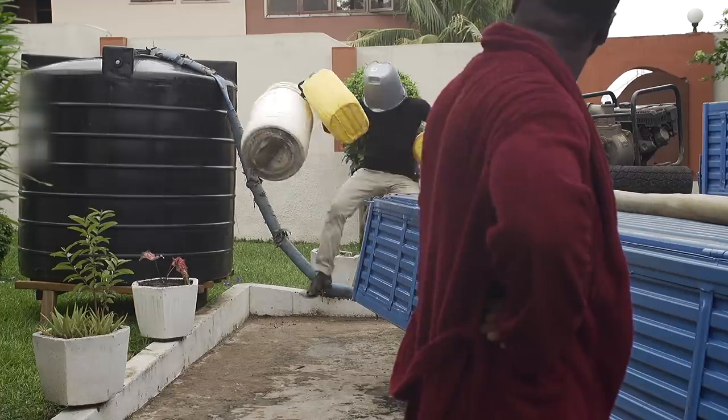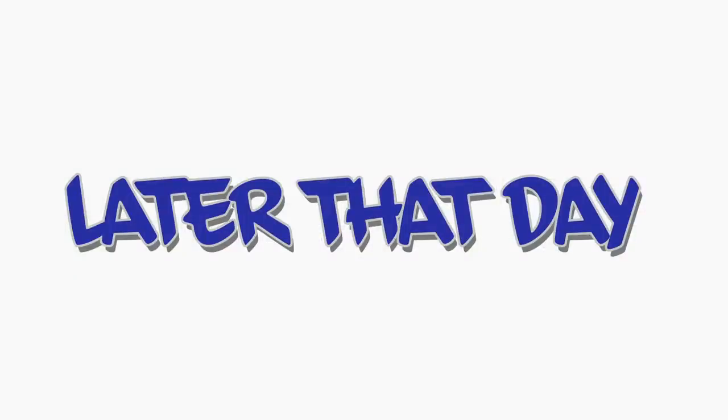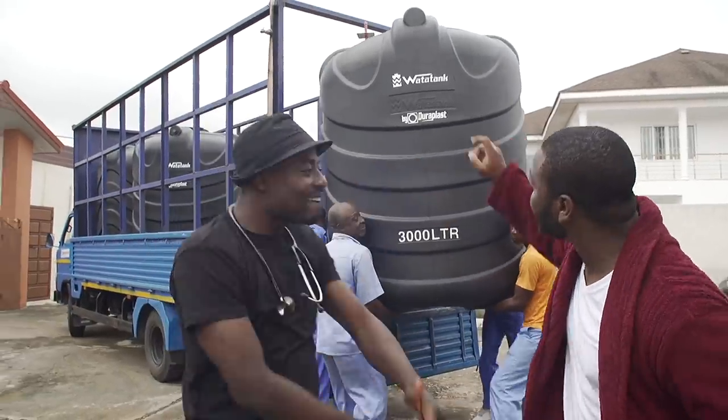Bring the bowls, bring the saucepans, bring the gallons and everything and let's collect all the water. This tank, where they say 3000, it's 3000. And you can see the water level indicator.